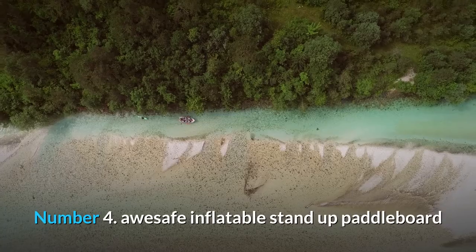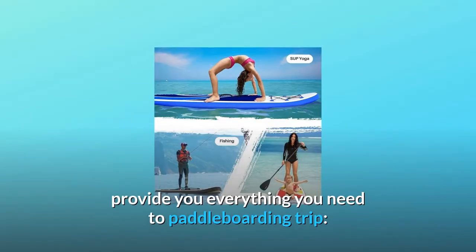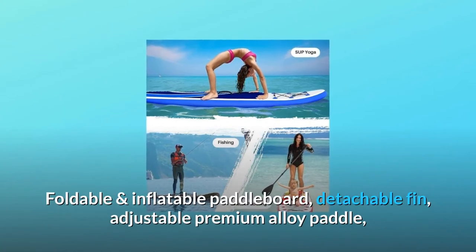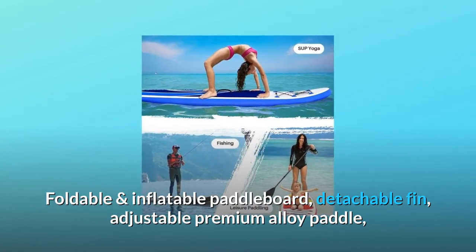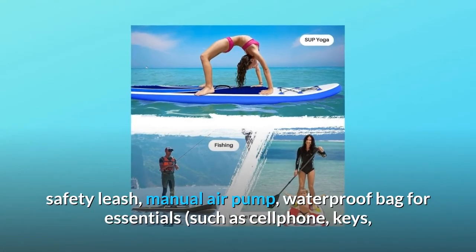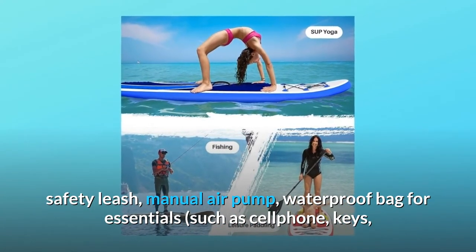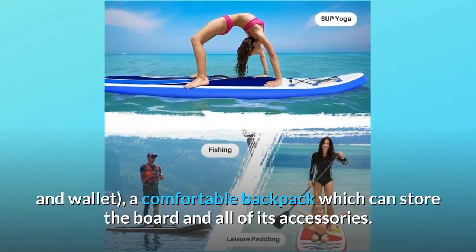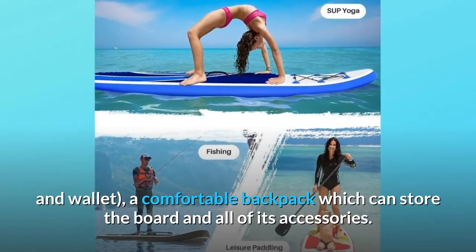Number 4: AUSAFE Inflatable Stand-Up Paddle Board provides everything you need for a paddleboarding trip. Included is a foldable and inflatable paddle board, detachable fin, adjustable premium alloy paddle, safety leash, manual air pump, waterproof bag for essentials such as cell phone, keys, and wallet, and a comfortable backpack which can store the board and all of its accessories.